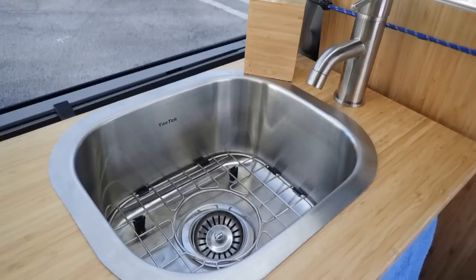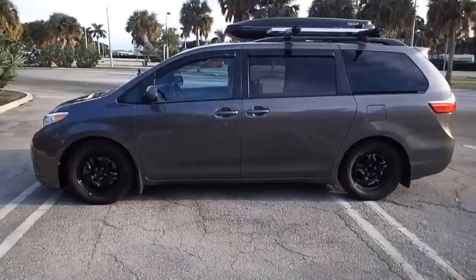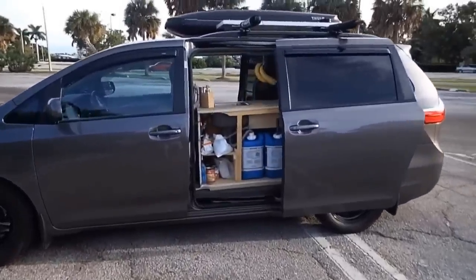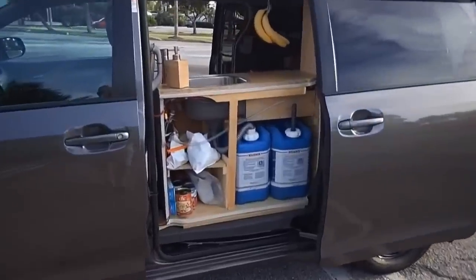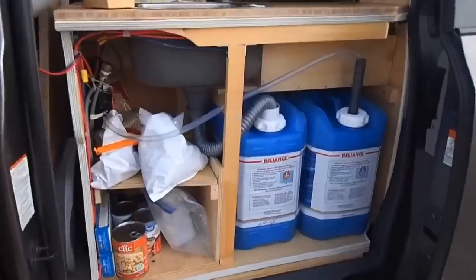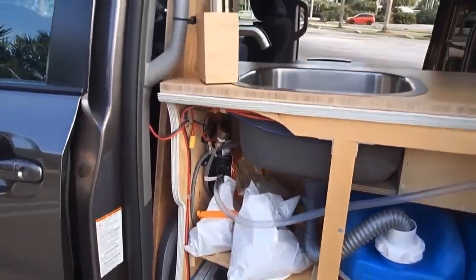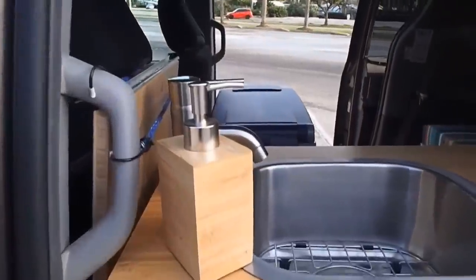I opted for a bar sink — small, made of stainless steel and deep. It is said that plastic sinks are breeding grounds for E. coli and Salmonella. My faucet is connected to an electric pump and I'm very happy about it — so much more convenient to have both hands free.